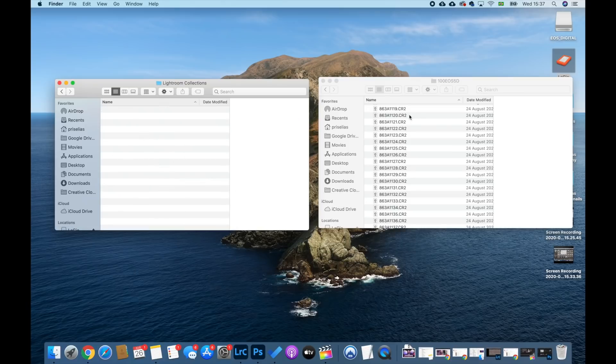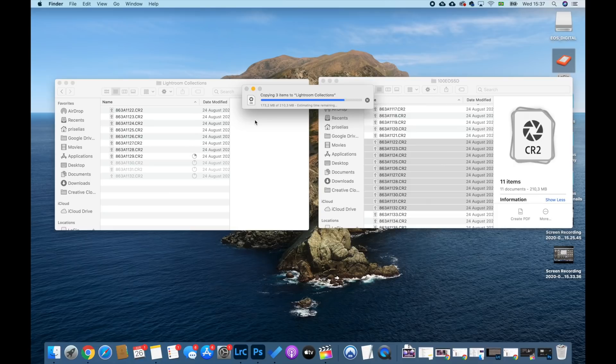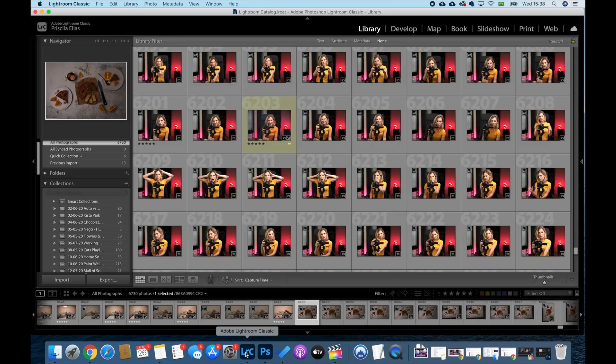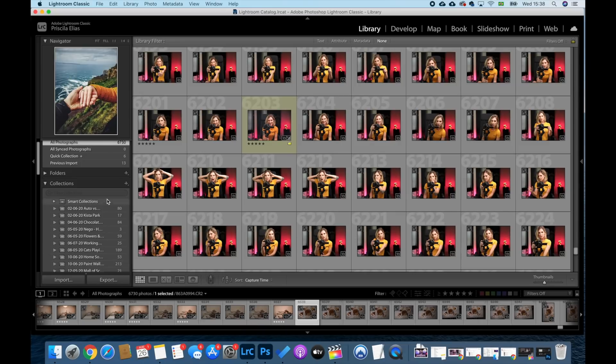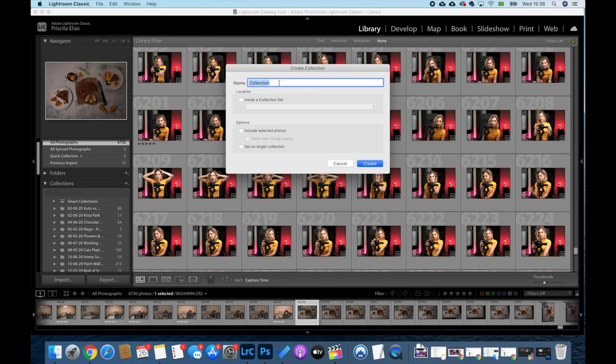If you're convinced and happy to know there is a solution to your annoying computer space issue, then it's time to show you how this works. First, you'll simply transfer your photos to a specific folder in your external HD. Then you'll come to Lightroom and here on the left menu, you'll click the plus by the Collections menu. Then you'll click Create Collection. I will name the folder with the exact same name I have in my external HD, but you can name it however you want. And then you'll click Create.